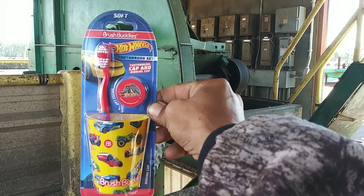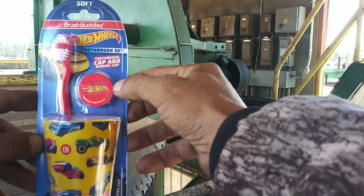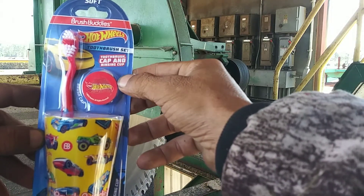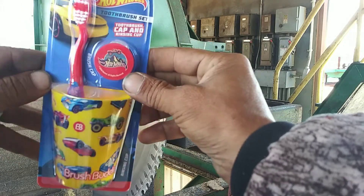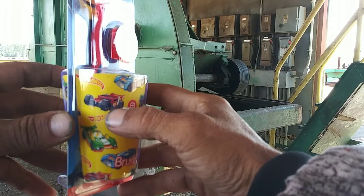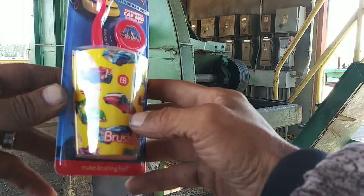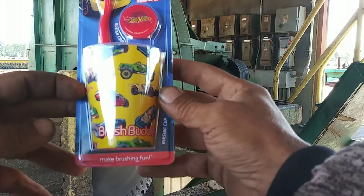Hot Wheels Toothbrush Set — toothbrush cap and rinsing cup. It's got a yellow cup, red toothbrush, and a little cap to go over it. Got some cars, like the twin induction right there in the bottom.